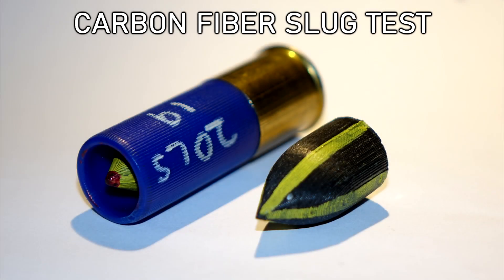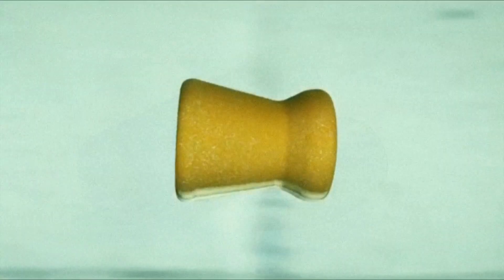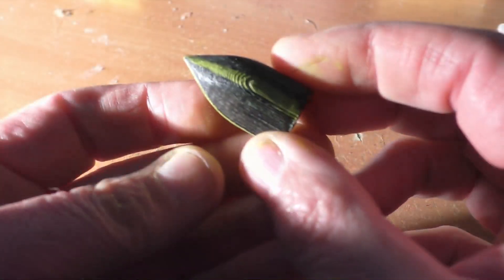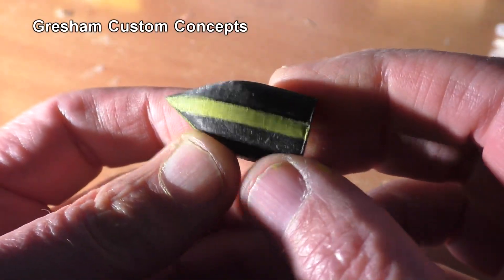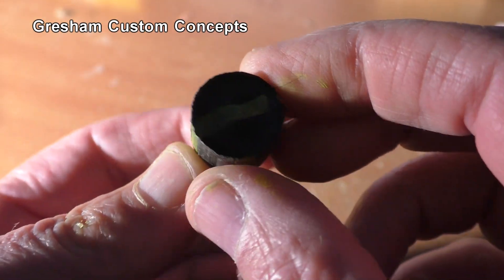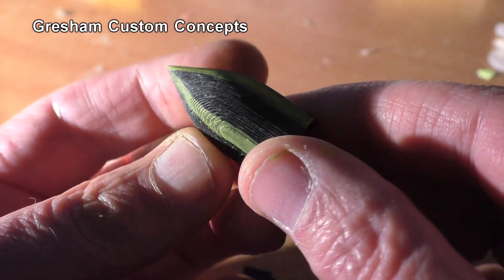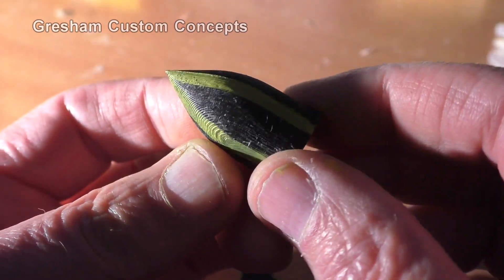Today on Tau Flutter Mouse, we're going to bring you along for the testing of these unique carbon fiber shotgun slugs, on 'You Make It, We Mock It.' Today's test samples were sent to us by Gresham Custom Concepts. These were described to me as carbon fiber-ish, which probably means they used carbon fiber filament in the production of these prototypes.